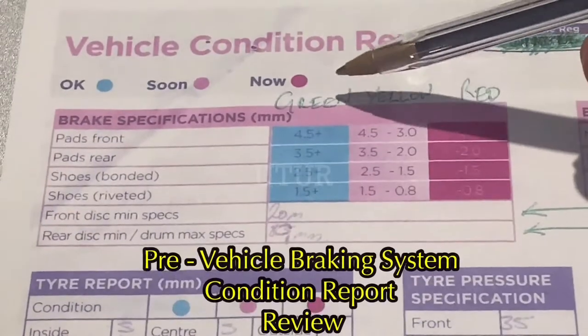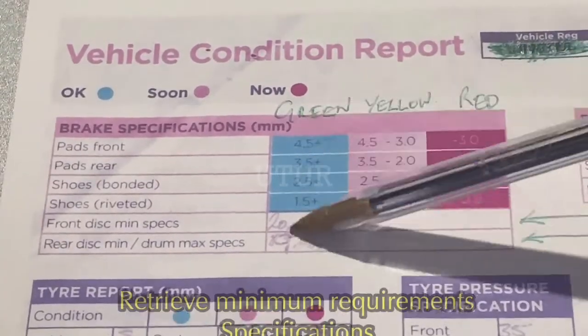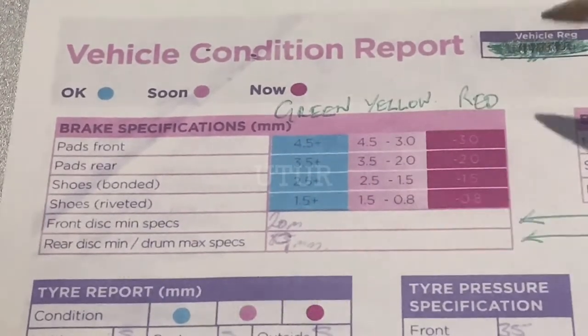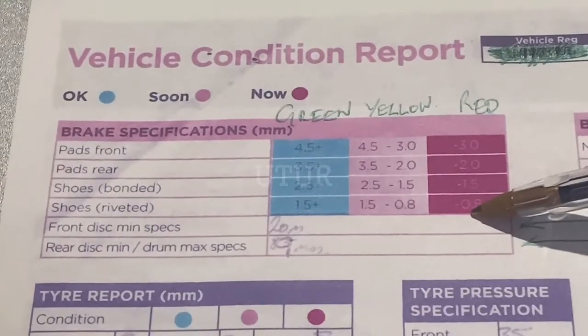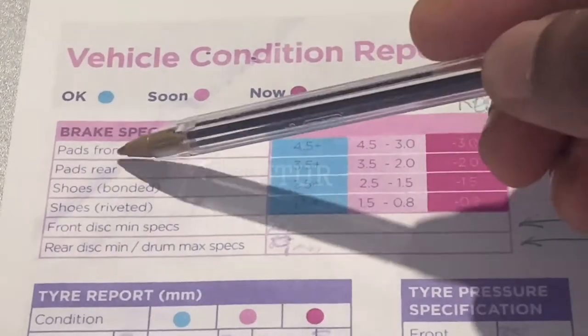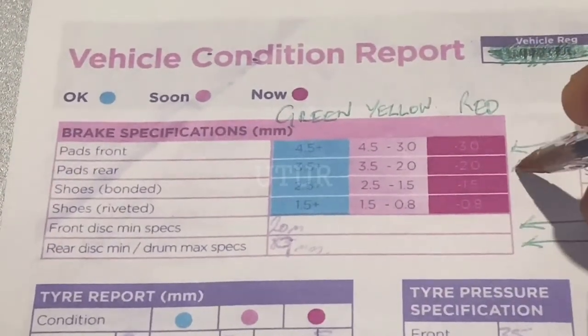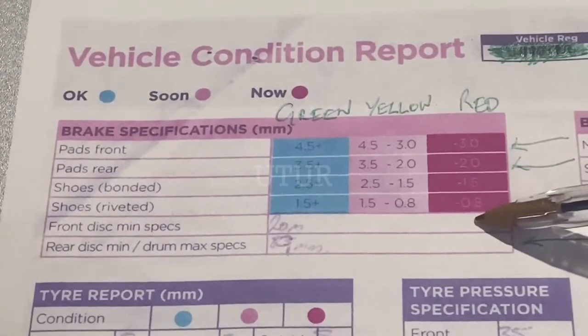When these defects developed, my first point of call was to review the last brake inspection report produced by my garage. I have marked off the brake specification with respect to its shelf life in green, yellow, and red. Green or blue means it's okay, yellow means you're in need of change, and red means that your component is defective and requires a change as soon as possible. The front and rear pad measurements in real time would be matched against the manufacturer's specification limits.